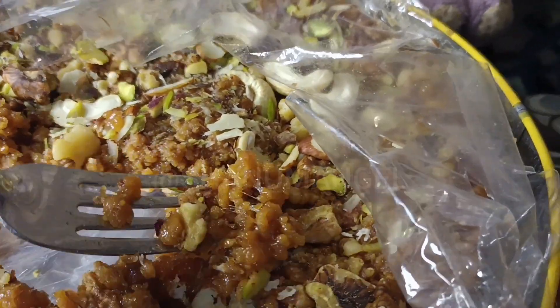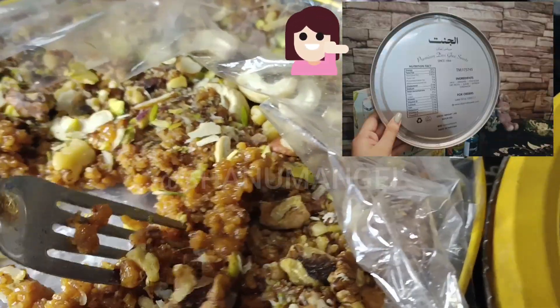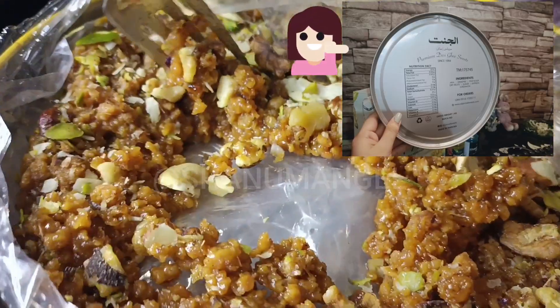The main ingredients are milk, desi ghee, fine flour, dry fruits, sugar, saffron, cardamom, and pistachio.